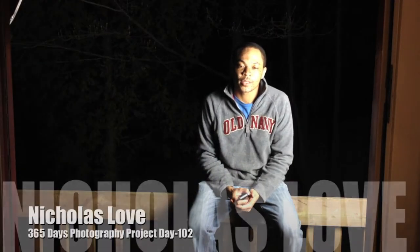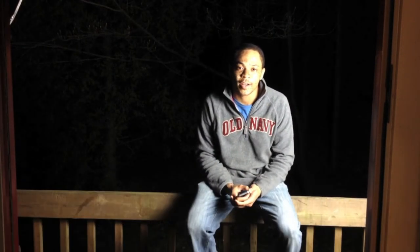What's up fellow YouTubers and 365ers? This is NicholasLub and today is day 102 of my 365 project.